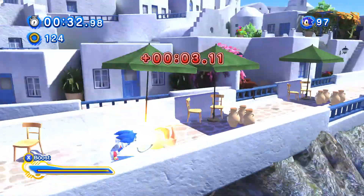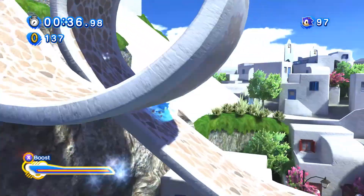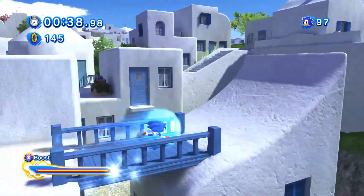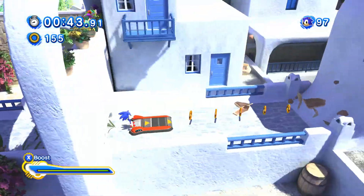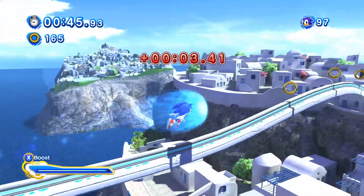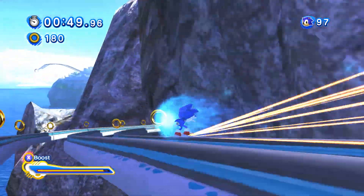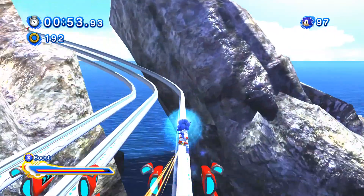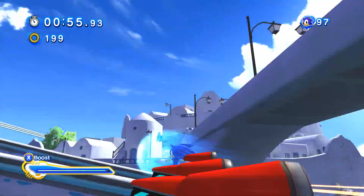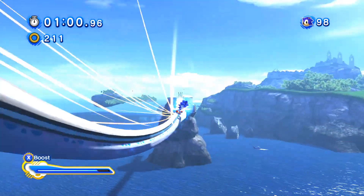There were some problems I had adjusting to playing the boost gameplay with the Xbox controller. I slid to a stop there because I was holding up — maybe I was holding the wrong direction. 2D sections are still awkward; you're always moving slow and the directions aren't intuitive. Another major difference: there's a lot more rail switching in the HD levels, which I like.